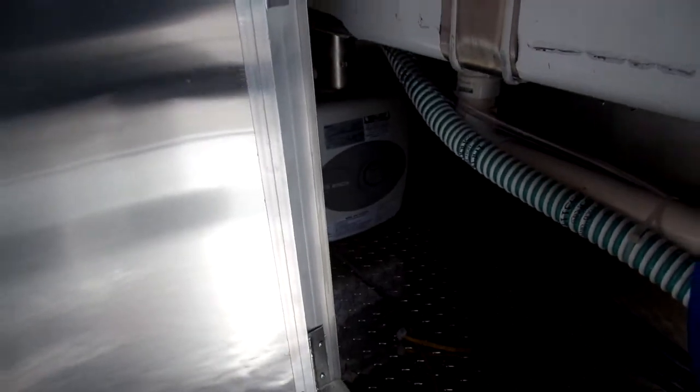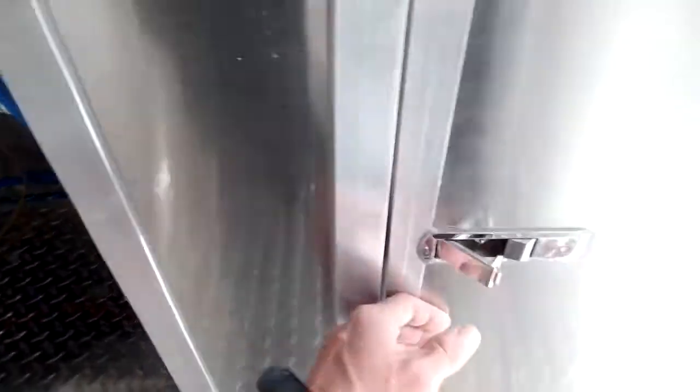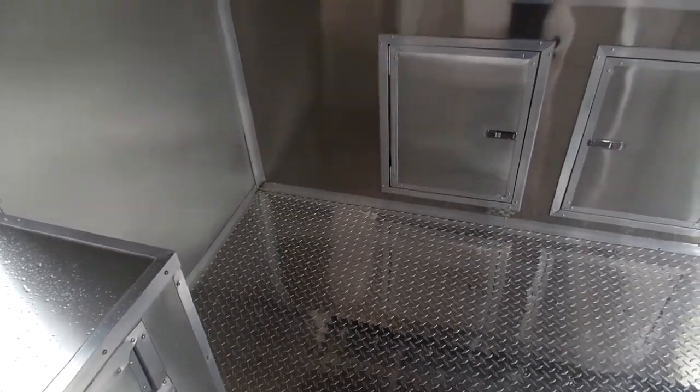We have a 2 gallon water heater and our 30 gallon fresh water tank, with still plenty of storage space for cleaning chemicals and supplies. The 50 gallon waste tank is located underneath the trailer and the dump valve is on the driver's side.